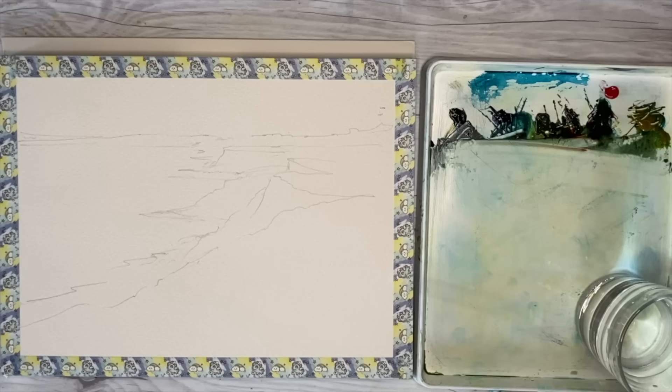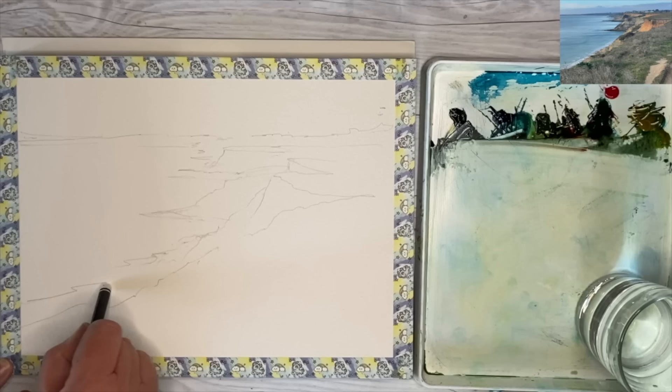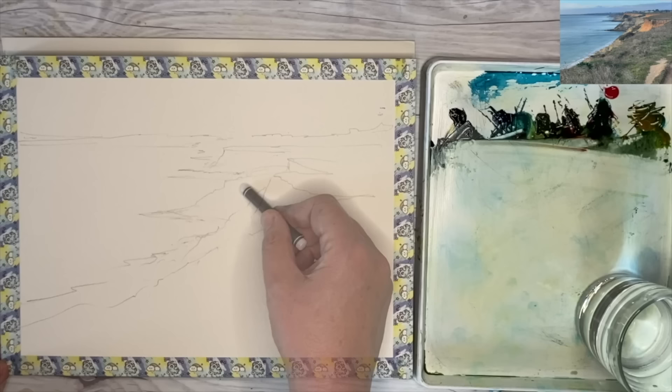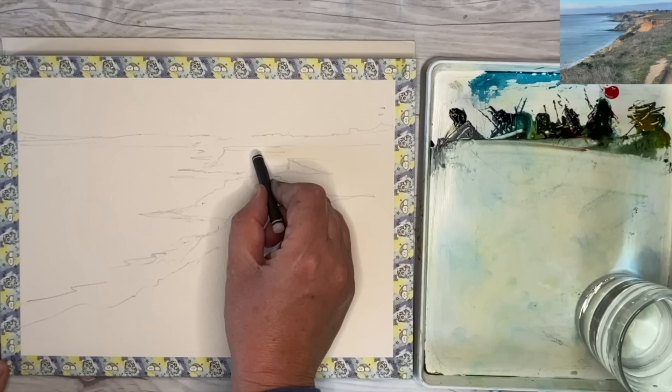I'm using a wax resist technique with a wax crayon — you could use a candle or even a white oil pastel. I'm rubbing it gently onto the watercolor paper to represent and resist the waves or foam coming into the shoreline, to create a little bit of light in the water. I'm also putting a little on the cliff tops to reserve light areas. You could use masking fluid for this purpose as well.